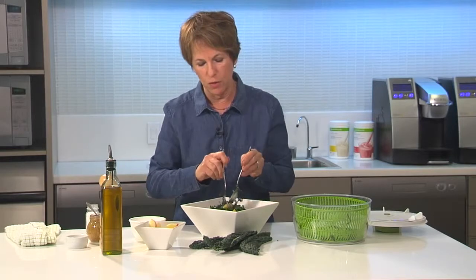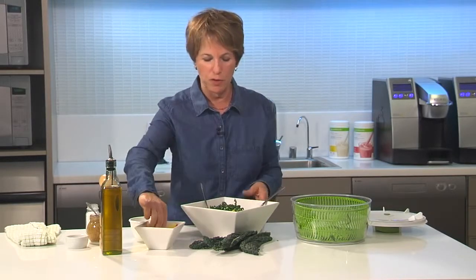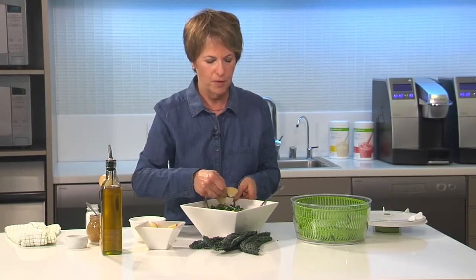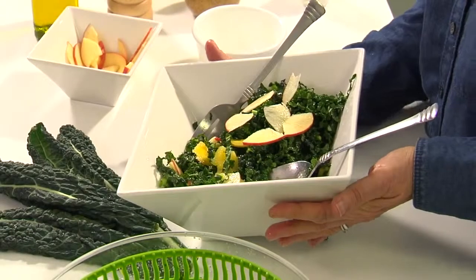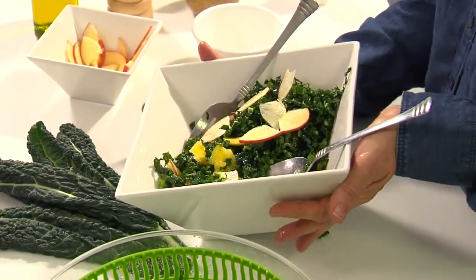So there you go. Maybe when you're ready to serve it you could put a few extra pieces on top. You can see how quickly and easily that went together, and it makes a great side dish. Or you could use this as an entrée salad and just put a little protein on the side and you're good to go.